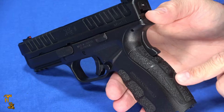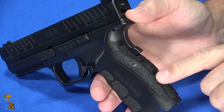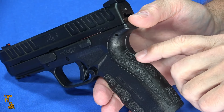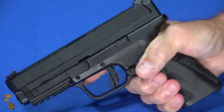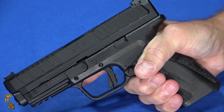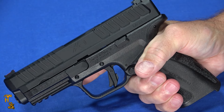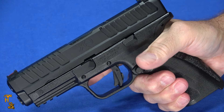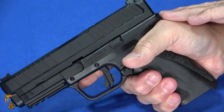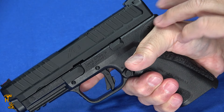The grip texture is not aggressive at all, but it's positioned well — combined with the finger grooves, when you get it in your hand, it stays right there. It doesn't bounce around, doesn't try to slide out. It does not have the replaceable back straps that the XDM series has — that's one of the differences. It does have the grip safety, which works reliably. I've never had any of the XDs in any flavor not work because the grip safety failed. If you get a proper grip, or even close to a proper grip, it's going to work. Nice deep beaver tail, so it's really unlikely for you to get slide bite.